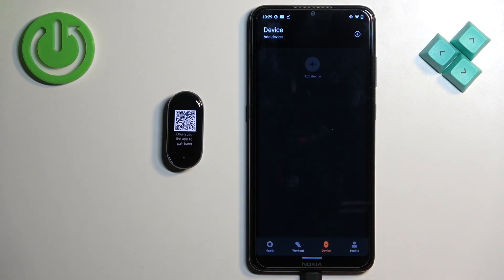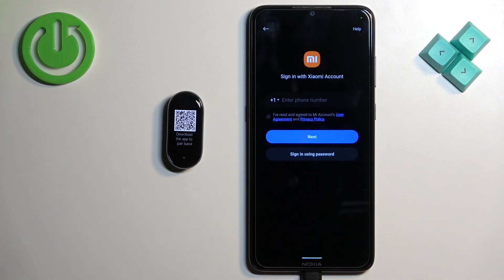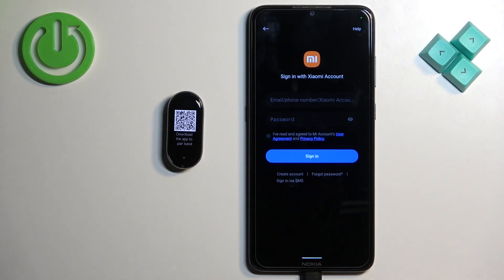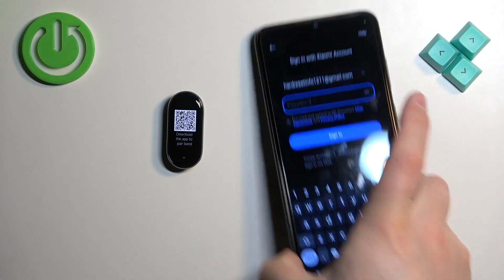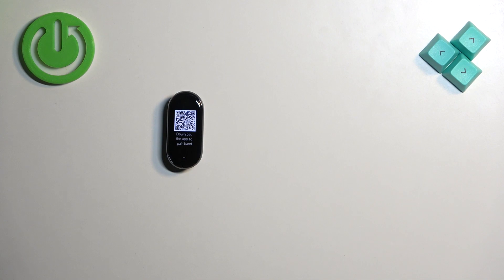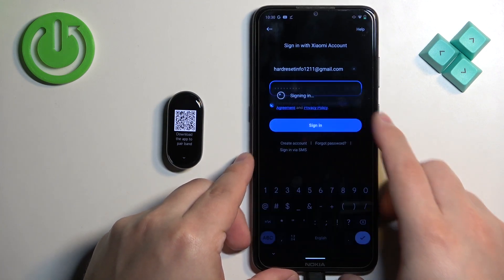Then tap on device, tap on add device, and then tap on sign in. We need to log in to a Xiaomi account. If you don't have an account you can enter your phone number and tap next — if there's no account associated with that number it will let you create a new one. Or you can tap on sign in using password and tap on create account. I already have an account so I'll enter the email address and password.